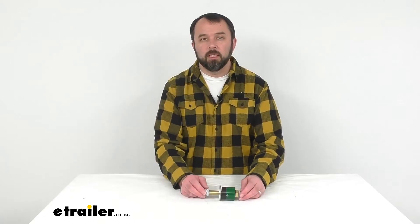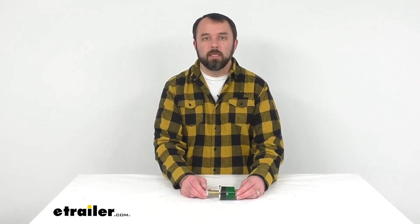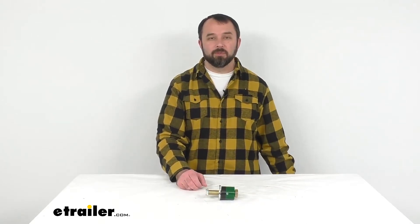That's going to conclude our look today. I do hope it was helpful for you. Again, my name is Andy, thank you for joining me.